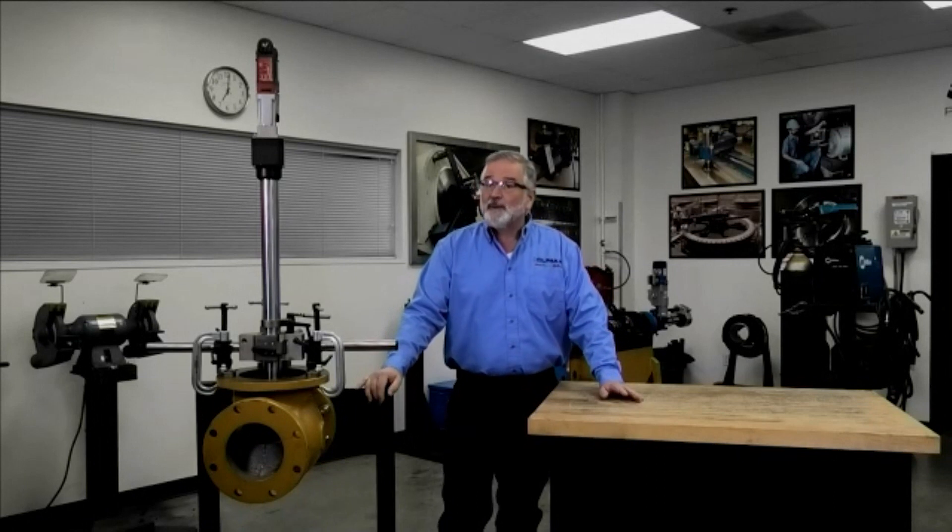Today we're going to be doing an overview of the 2350 that I have here set up. You'll be watching a video on it. During the video, if you have any questions at all, go to the bottom of your screen to the Zoom Q&A and we'll be having a question and answer period right after the video plays.